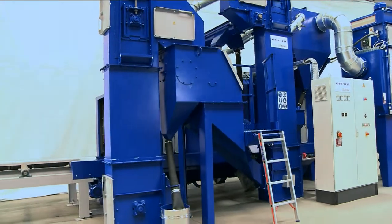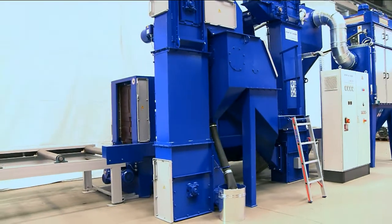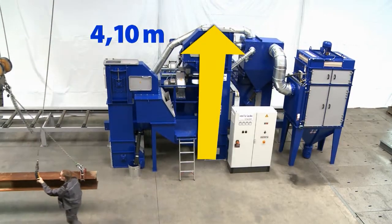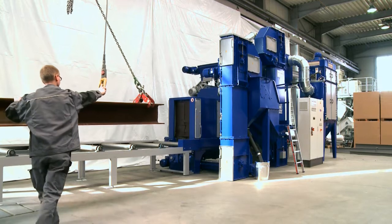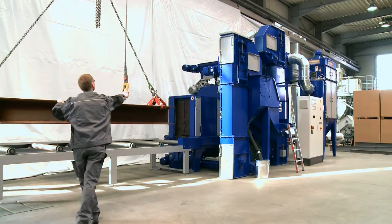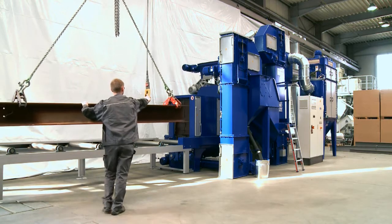At 4.1 meters, the low height of the unit is especially striking. The Ocean Blaster is thus flexible enough to also be used in small production buildings. The workpieces processed in this unit can be up to 1,000 millimeters high and 500 millimeters wide.